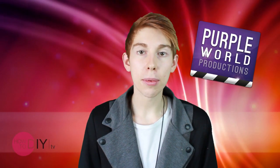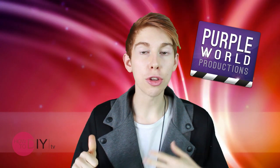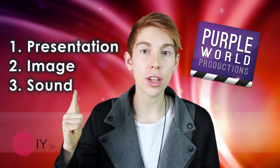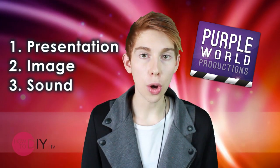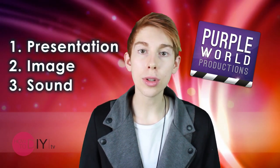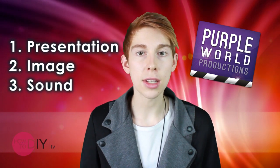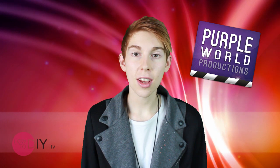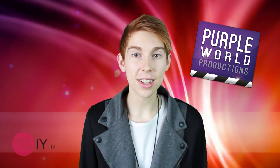So to recap, the three main things we're going to keep in mind are: presentation — so how you present yourself, keeping it simple and to the point; the image that you use — so the quality of the camera, the lighting, the way that the camera is held and stabilized with a tripod; and finally sound, by not shooting in noisy locations and turning off appliances that don't need to be left on, because this can distract the viewer. I'm Thomas from Purple World Productions. Thanks for watching the film and video segment of HowToDIYTV.